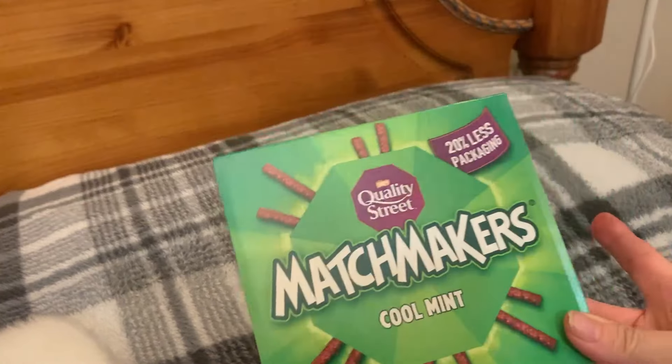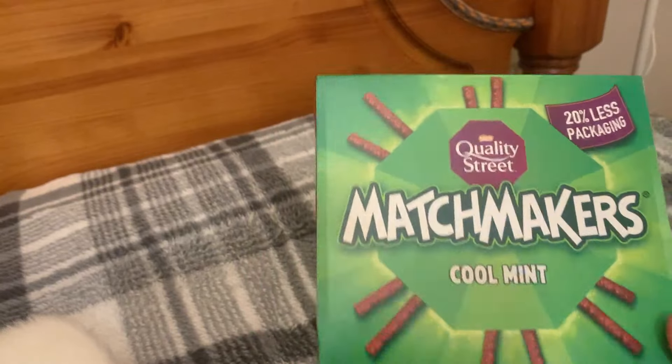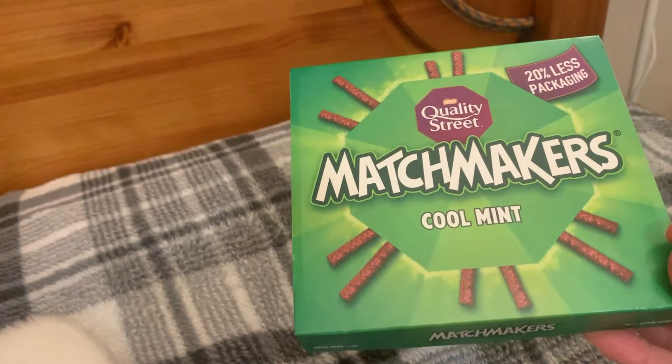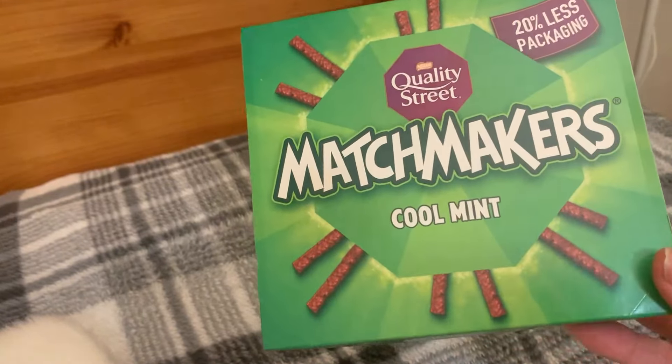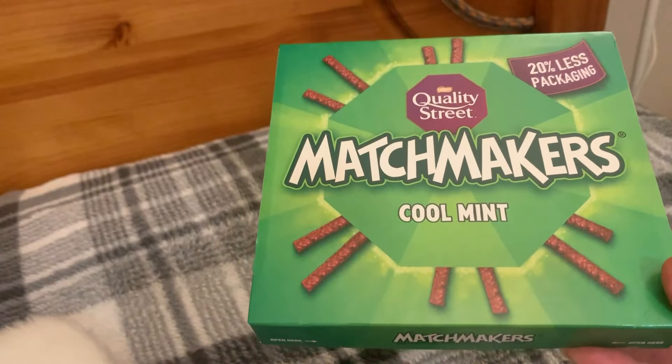The next item is Matchmakers — cool mint flavour. I think most places these are £1.25. I haven't bought a lot of chocolates for stockings, although we do have two tubs — I think one's Heroes and one's Celebrations.